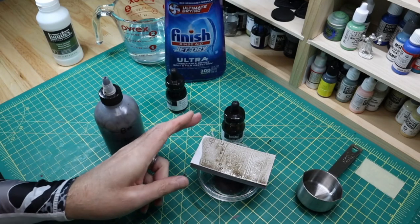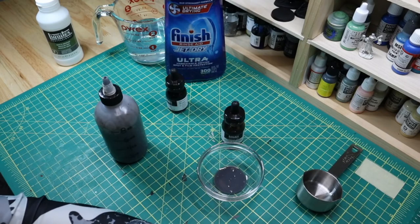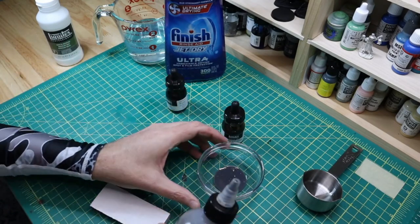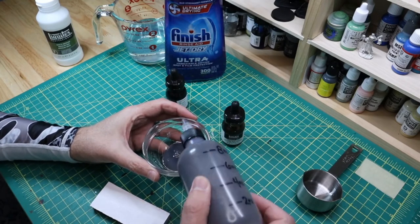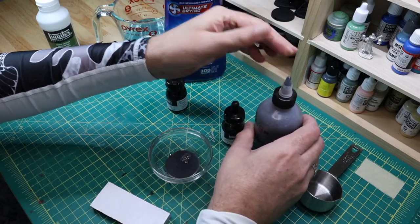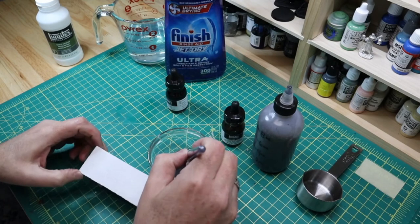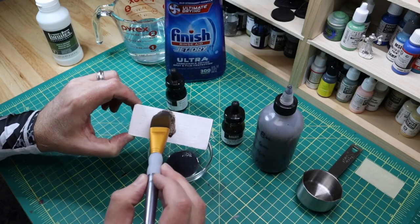Let's set this aside to dry. Let's see how this looks — that's a shade darker, yeah. Play with the colors to get them where you want. Oh, that's much better, much better.